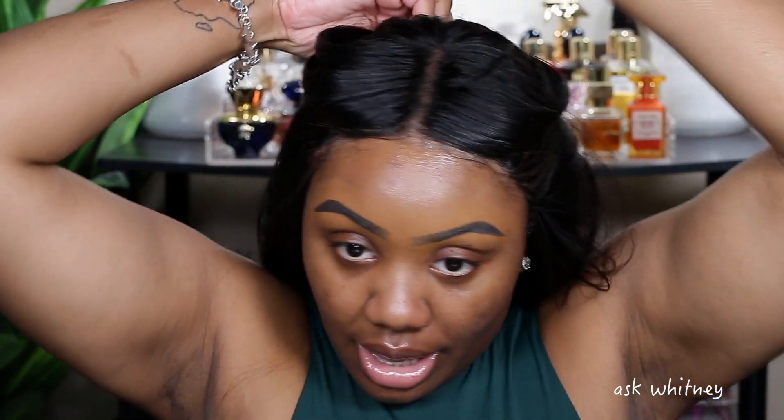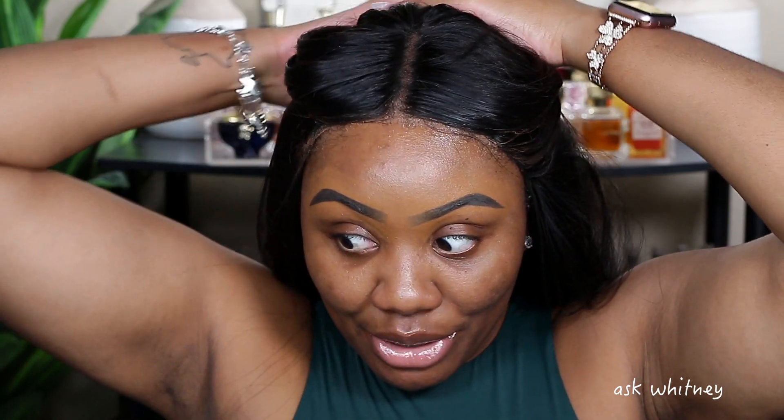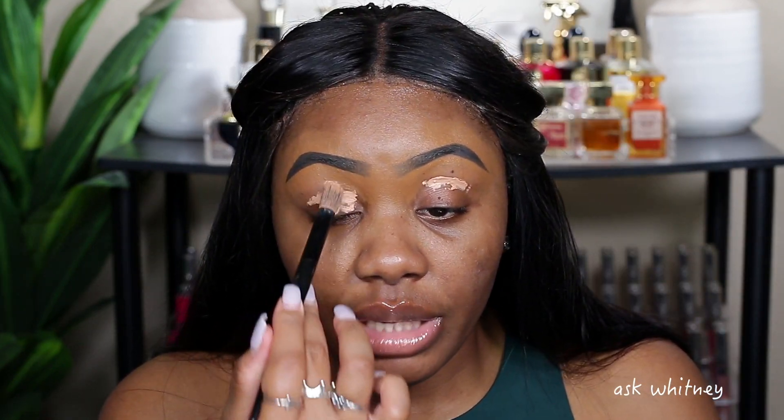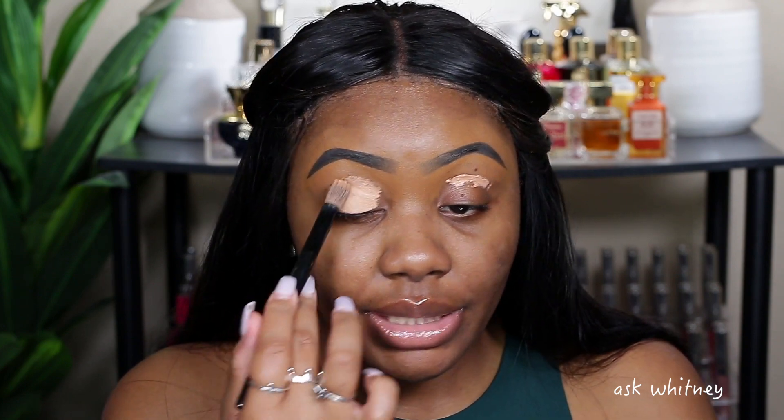Let me go ahead and clip my hair back — it is hot in my room because I had the heater on. To prime my eyes I'm going to be using my truly beloved Makeup Revolution eyeshadow base in Medium. I'm excited to play with this palette. I've been really into soft looks lately, but we're going to go a little bold today.